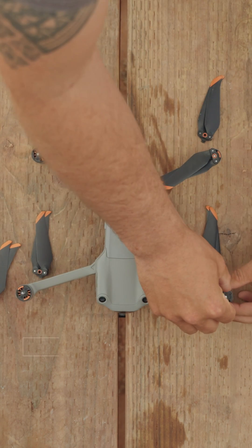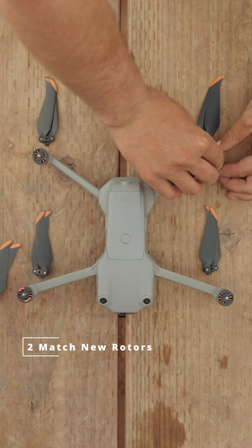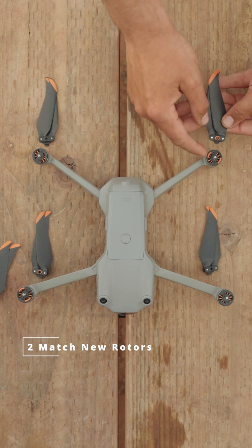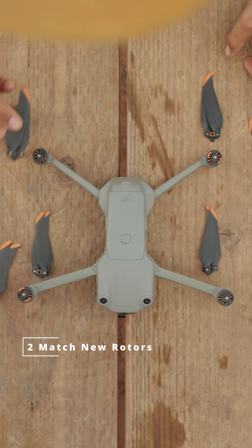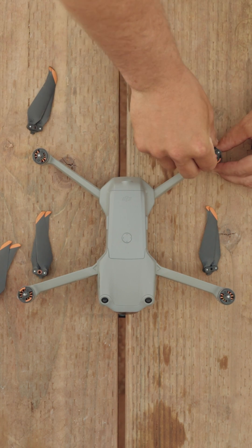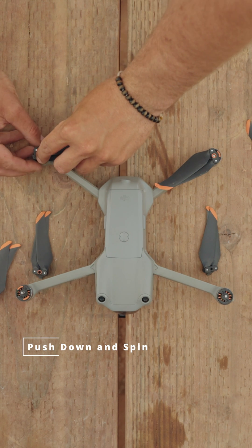Then what you do is take your new rotors and match them up with the corresponding colors. The orange ones go here, the non-marked ones go here — you'll find that right here. Go ahead and put that down, push it in and spin it. Repeat that with the rest of these.